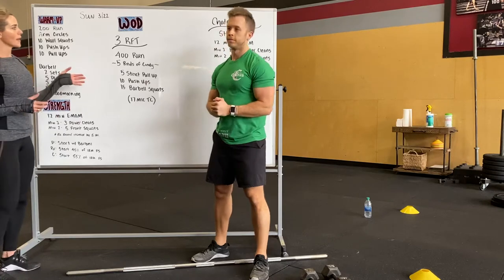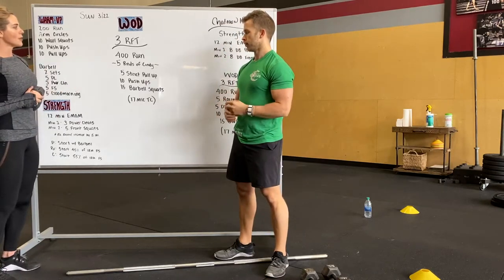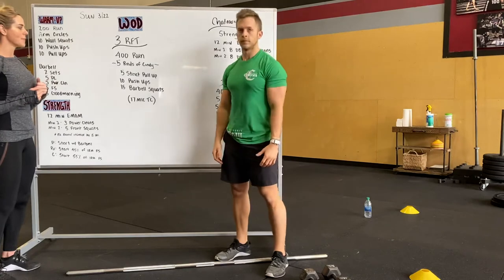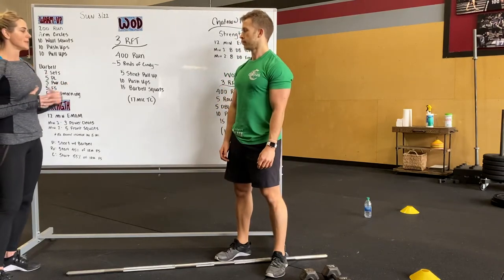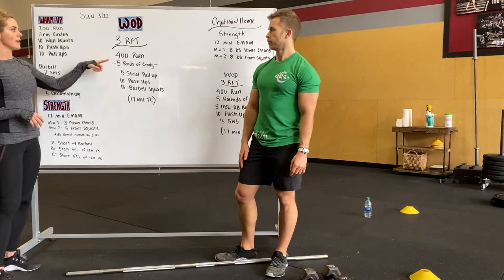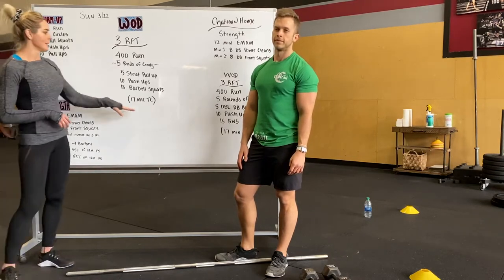For the normal workout of the day tomorrow, it's three rounds of a 400-meter run followed by five rounds of Cindy. If you have all the equipment, you're doing five strict pull-ups, 10 push-ups, and 15 bar squats — just put that bar on your back, 15 back squats with no weight on the bar. You run, do five rounds, then go back out for your run and five more rounds of Cindy. You're doing that three times. You guys have 17 minutes.